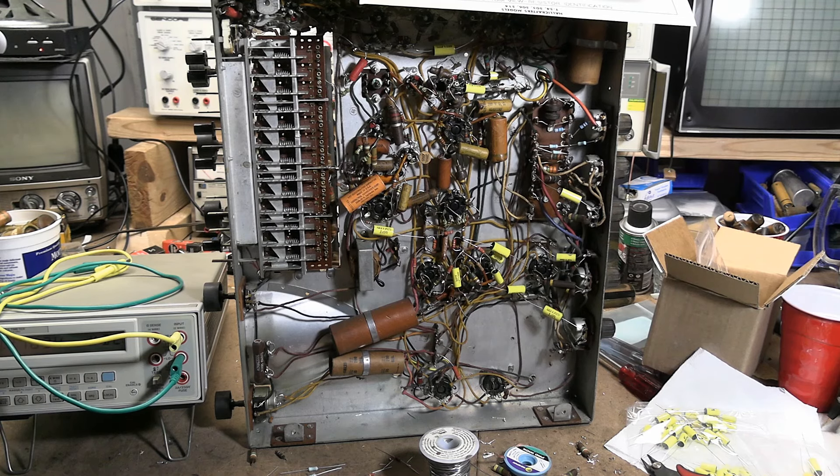Hey guys, welcome back to the Halicrafters T-54 restoration project. When we left off in the first part, I had taken an initial look at the chassis, then did my homework reviewing other folks' restoration projects online, looked at the service info - both Riders and Sam's - looked at what I had, and ordered up some parts. I've started doing work with parts I have on hand, namely replacing the paper caps and resistors that are out of spec.